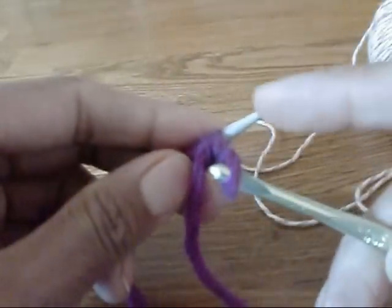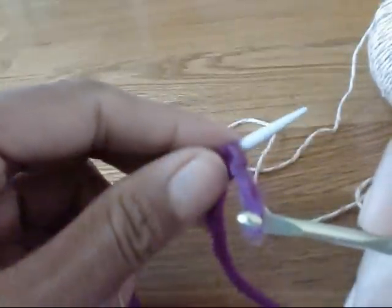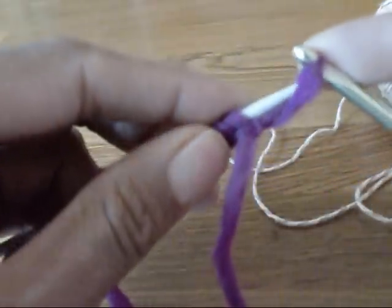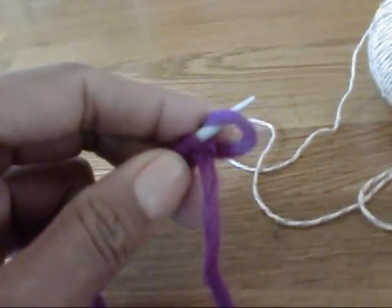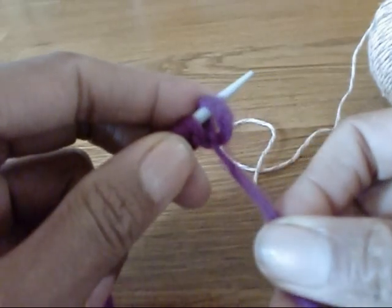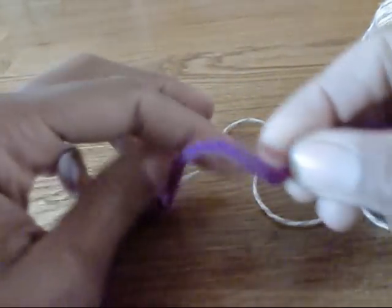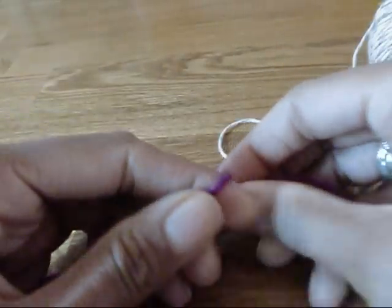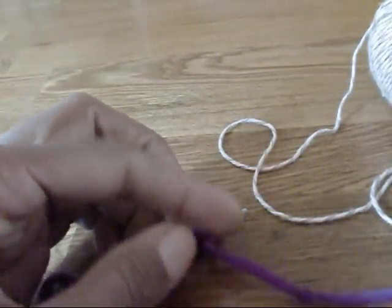Once you have one less stitch than you desire on the needle, you place this last loop on the needle, remove your crochet hook, and tighten it a little bit. At this point, I usually like to tie a knot in this end of the yarn, so I know that that's where I'm going to start unzipping my waste yarn.